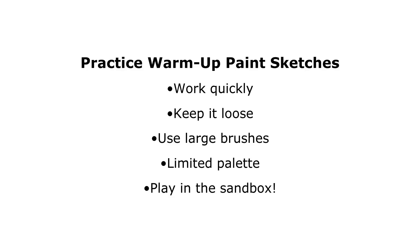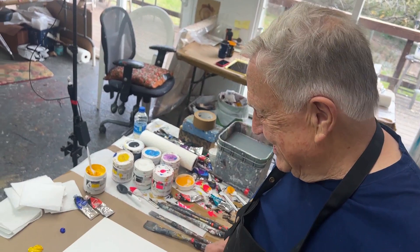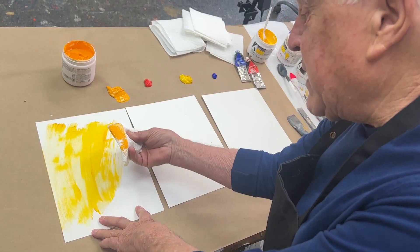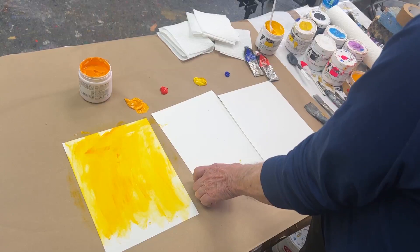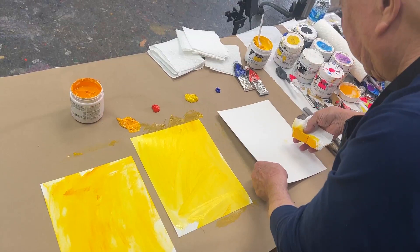Normally I do six of these in a row, one right after another, but for our purposes we're only going to do three at a time. This is watercolor paper. The first thing I like to do is start off with a tone — this happens to be marigold. I'm going to wipe it in with a paper towel, just wipe it, because it's a lot faster. Neatness does not count. This could be a warm tone like a hot pink, red, or orange.